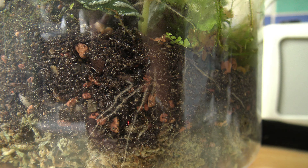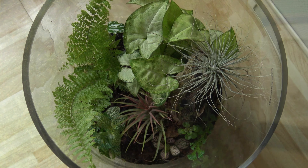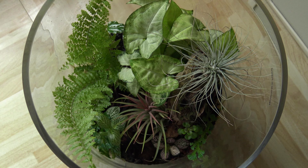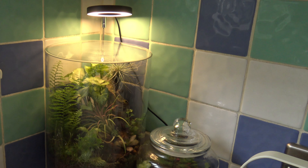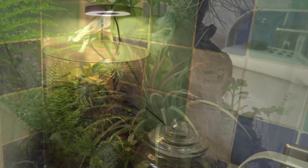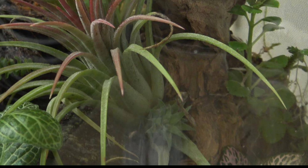And here we have an example of geotropism, where plants anchor themselves to the soil, putting their roots downwards to absorb water and nutrients. I'm loving the look of these tillandsias — air plants — they're looking so plump and healthy. One of them has even produced a little pup. Hopefully you can see the pup here just at the base of the tillandsia. I will cover how to care for them in a future video.